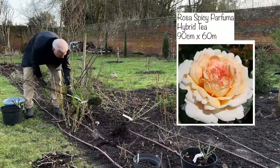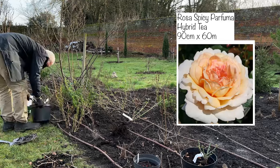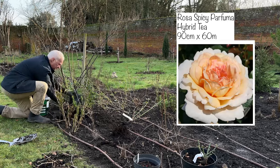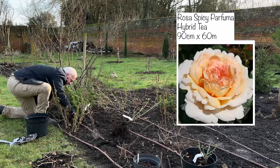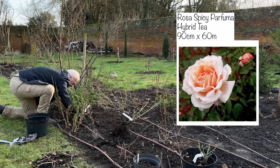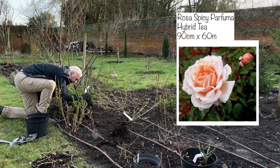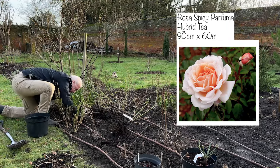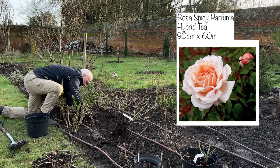This rose here is called Spicy Parfuma. It's a hybrid tea and it grows 90 by 90 and repeat flowers. The flowers are supposedly up to 12 centimetres across, which is enormous, and it's got really old-fashioned ruffly petals in a peachy apricot colour. The centre starts off deep apricot and fades towards the outside where it's paler. It also has a deep spicy fruity fragrance, which I guess is implied by its name.